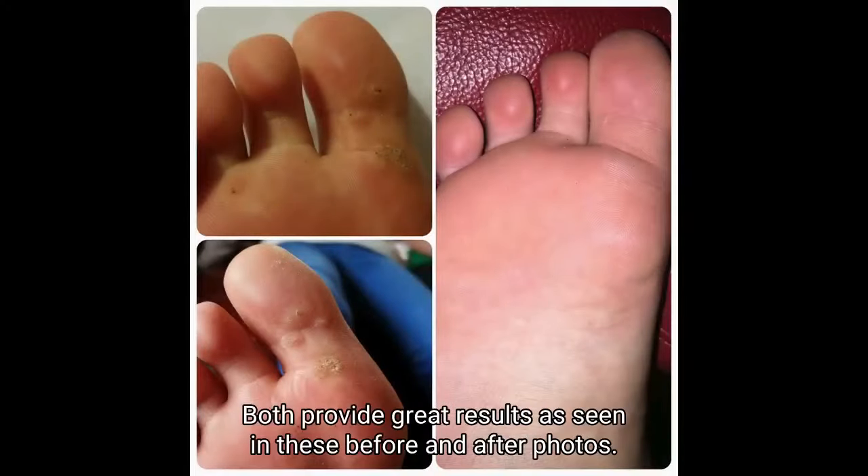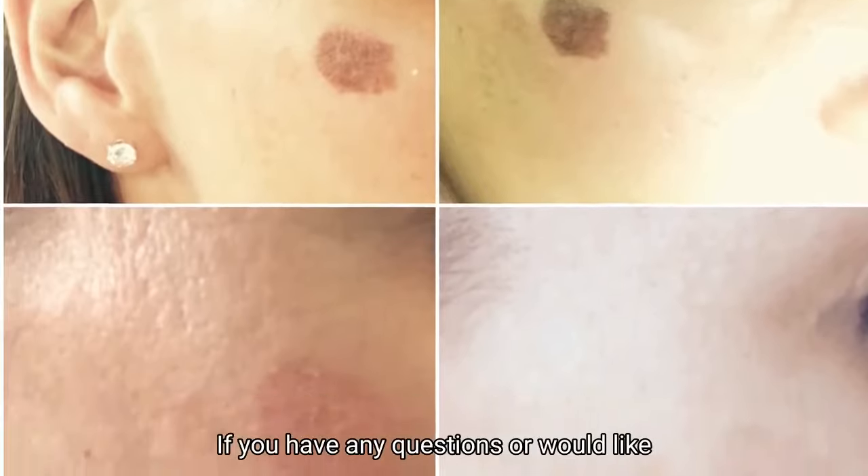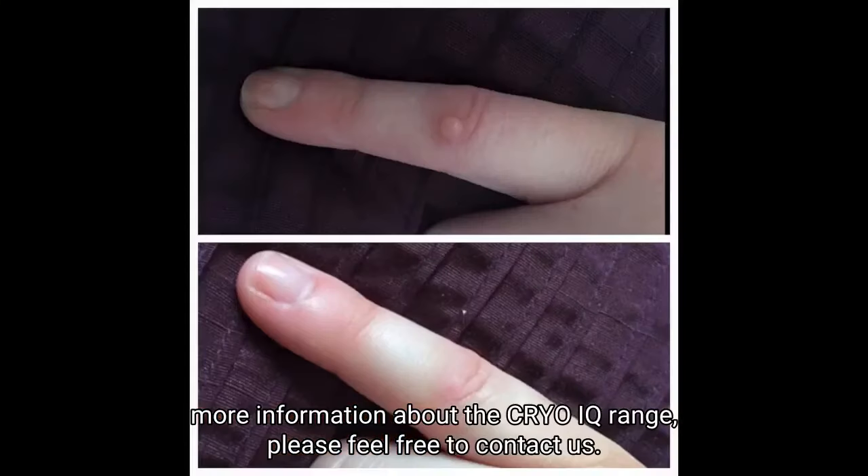Both provide great results as seen in these before and after photos. If you have any questions or would like more information about the CryoIQ range, please feel free to contact us.